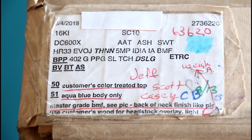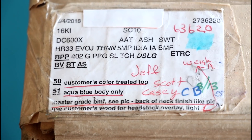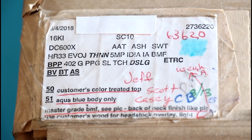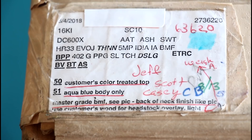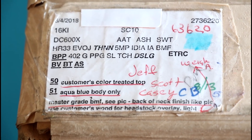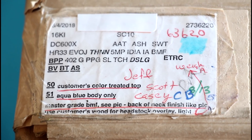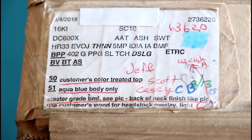Before we open it, let's take a quick peek at their checklist that they use whilst building the guitar. So this is clearly a DC 600X — the X stands for the Hipshot Kiesel tremolo. It's got a customer's color-treated top, which refers to the color-stabilized dye top. This one doesn't use any resin, from California Woods. Option 51: aqua blue body only. Master grade birdseye maple fretboard. And back of neck finish like in the pic I provided. Hopefully they've got everything right — lots of options here, most of them I understand, some of them I don't.